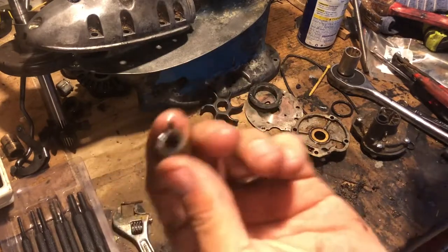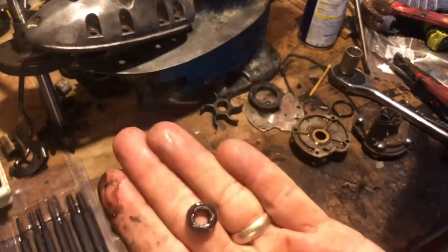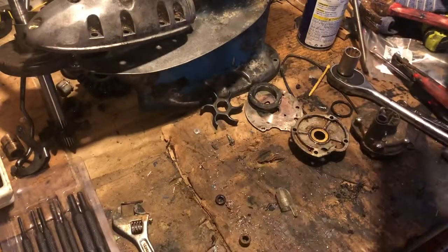Boom — seals out, bushing out. There you go. The bushing comes right out with the threaded rod. It might stick a little — don't worry about it. The old o-ring slides right off — throw that away and we're done. Just clean up the material on the inside.